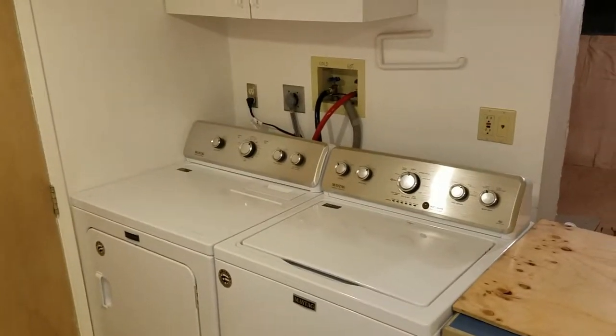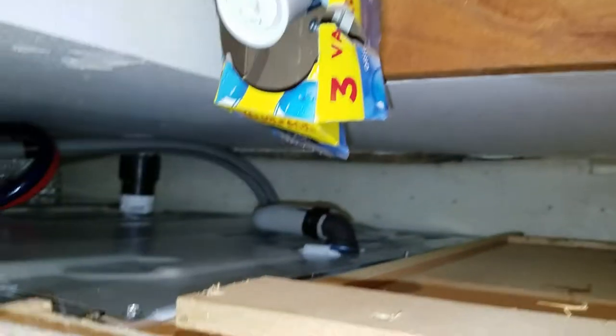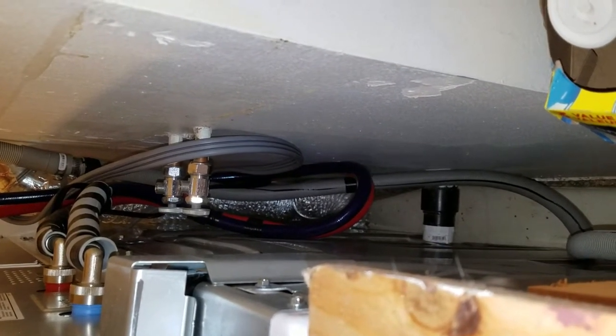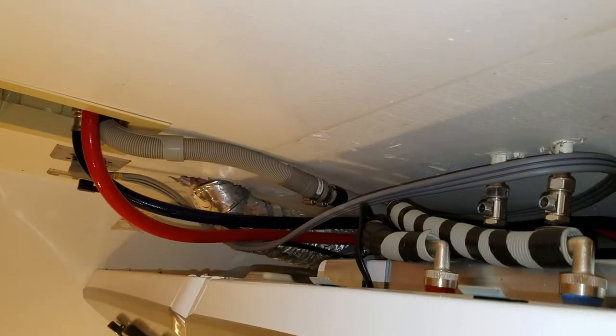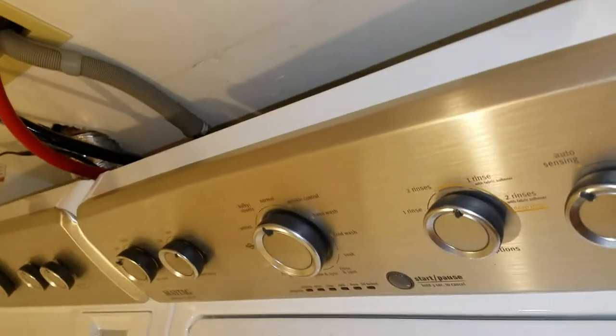I've got the washer and dryers installed and I've moved the wall cabinet over. The sink is just going to have to be abandoned because there's just not enough room. However, there is a chance I could run a drain from there to the sink and hoses from the valves to make the sink active again, but the downside is it's right in front of the electrical panel. Anyway, I got the extra-strong high-flow hoses — supposedly ten times more burst resistant than any other hose.